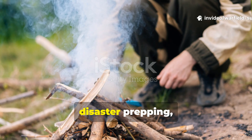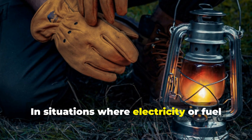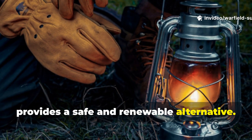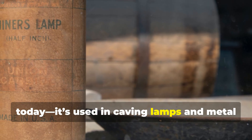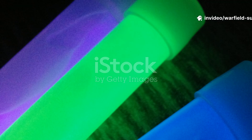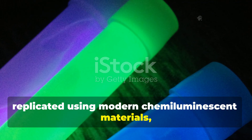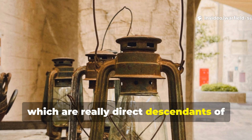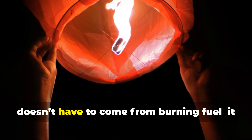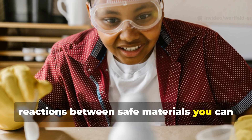If you're into off-grid living, disaster prepping, or wilderness survival, understanding this concept gives you a powerful tool. In situations where electricity or fuel aren't available, chemical or reaction-based lighting provides a safe and renewable alternative. You can still find calcium carbide today – it's used in caving lamps and metal cutting – and a single kilogram can provide dozens of hours of usable light when combined with a small amount of water. The same principle can also be replicated using modern chemiluminescent materials such as those found in glow sticks, which are direct descendants of World War II's fuel-less light technology. The key takeaway: light doesn't have to come from burning fuel.